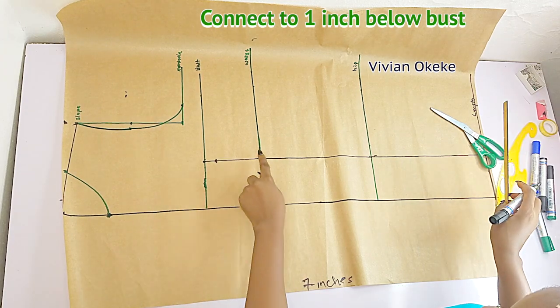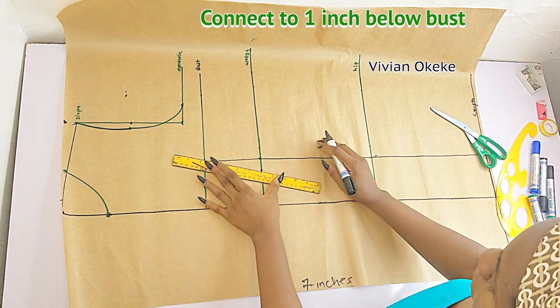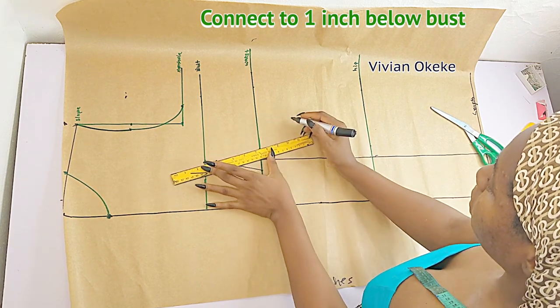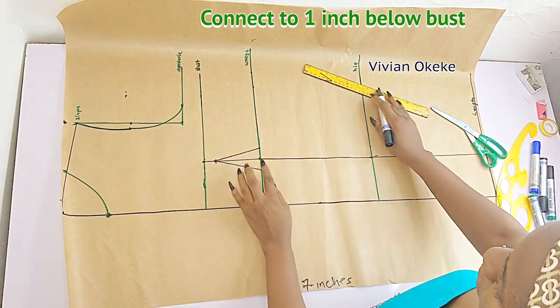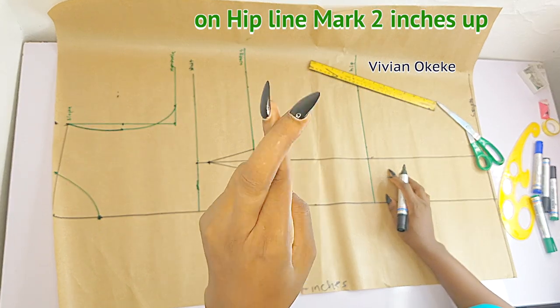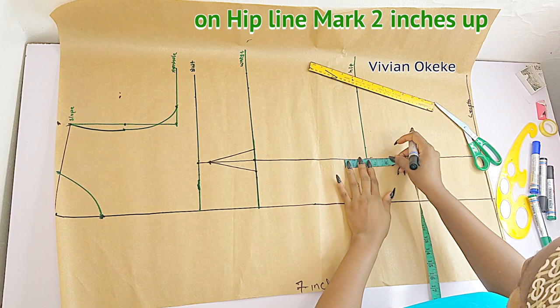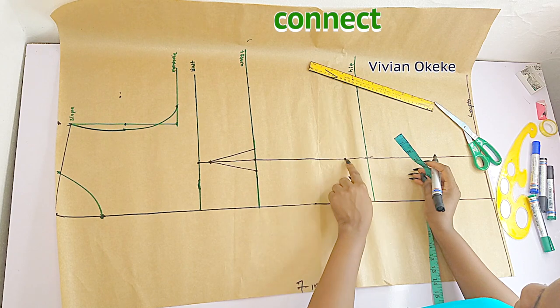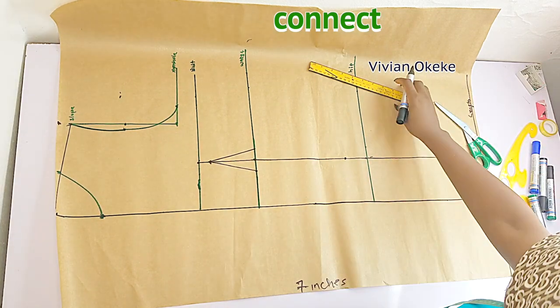Mark one inch here on the waist, and mark one inch here. Now we're going to connect this one-inch point to the one-inch-down from the bust — see me connect like this. On the hip, I'm going to go up by two inches. Place the tape from the hip going up by two inches, and I'll connect this from the one-inch on the waist to that point.